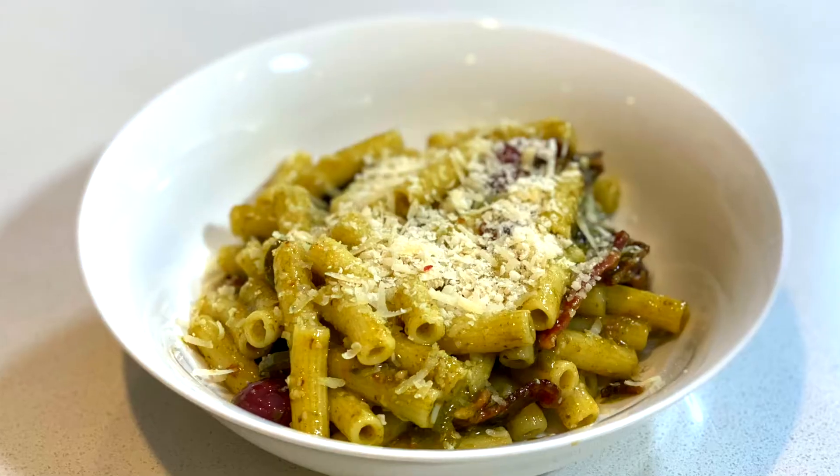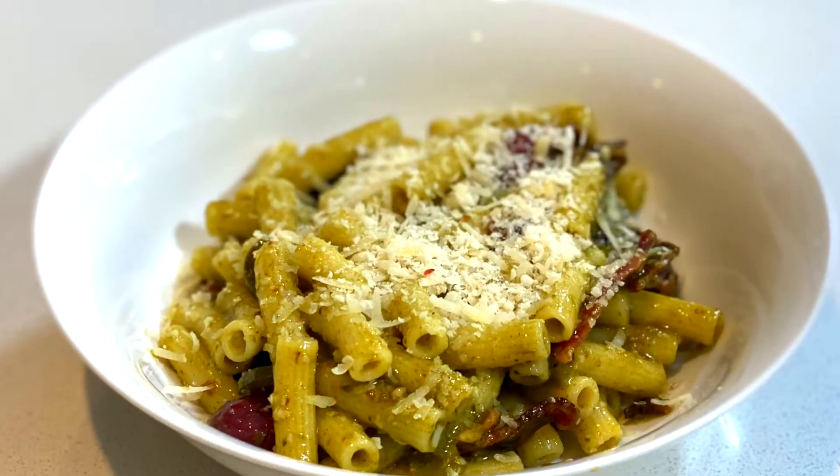Welcome, so glad to be back with you guys. Today I'm going to show you another 30 minute meal and this one is really, really easy — it's really quick. If you want to, there are a few components that you could do yourself or you could just buy off the shelf. But today I'm going to show you how to make basil pesto pasta.